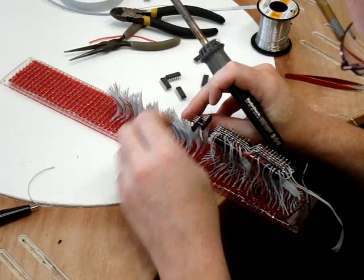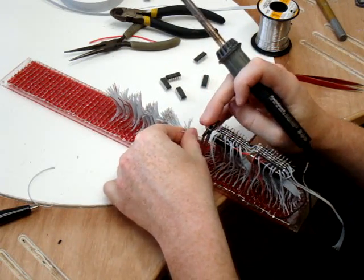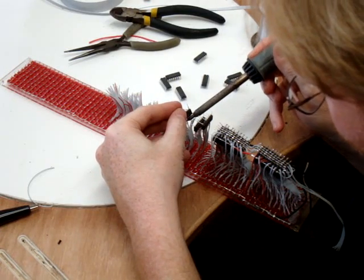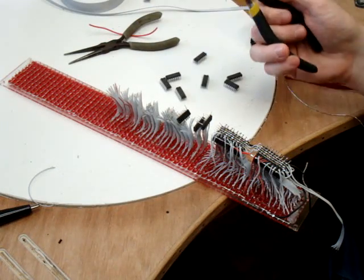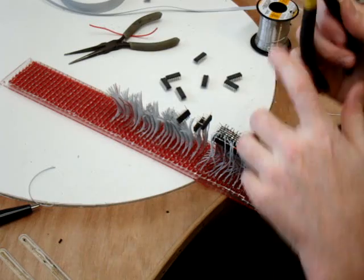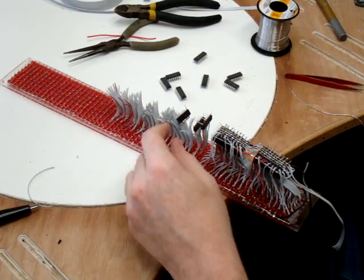I'd like to give a shout out to my mom. A couple years ago she was like, what would you like for Christmas? And I'm like, I could use some new wire cutters. And she got me these, and it's one of the best presents I've ever gotten from a parent. Tools are always a good present.